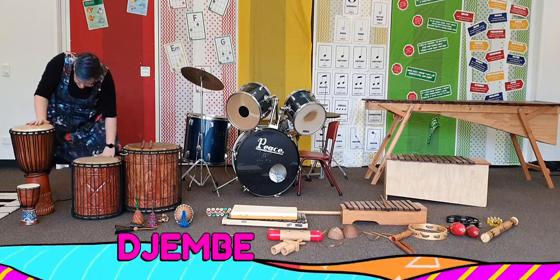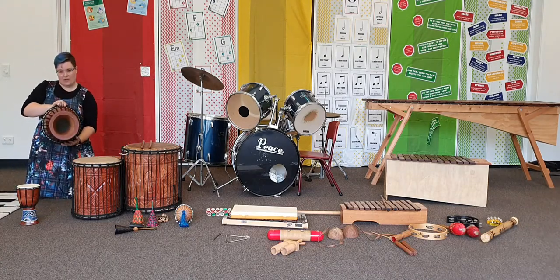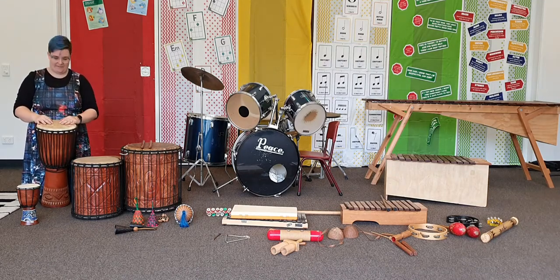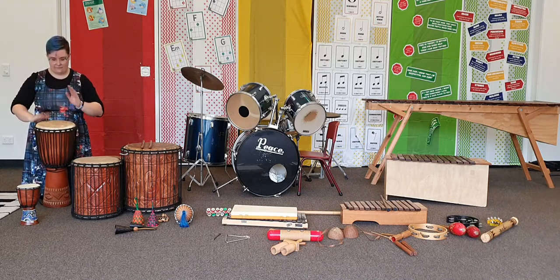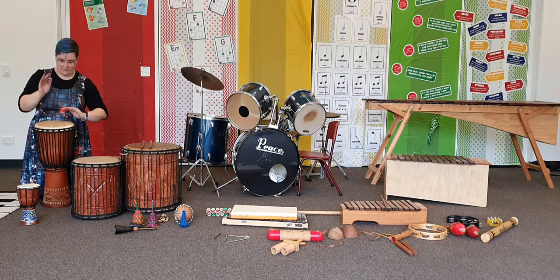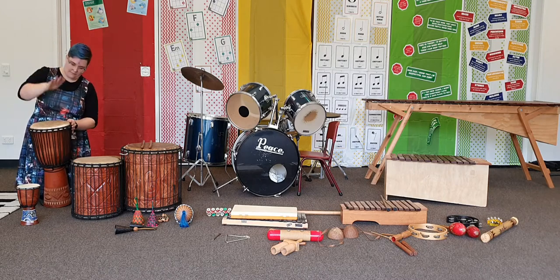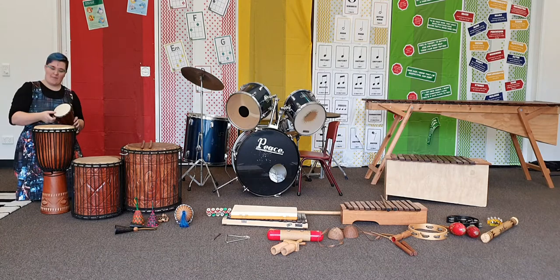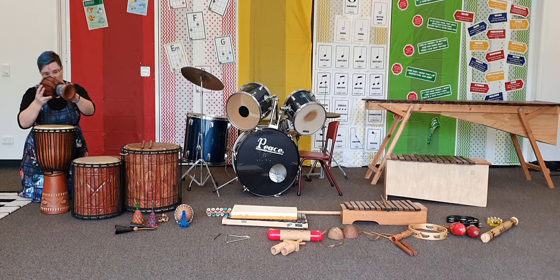Then we have the djembe. If you remember playing the djembe, you remember that there's a hole in the bottom of it, so it's important that we tip it up. Usually you sit on a chair but today I'm just going to play it here. I also have this little baby djembe — very cute.